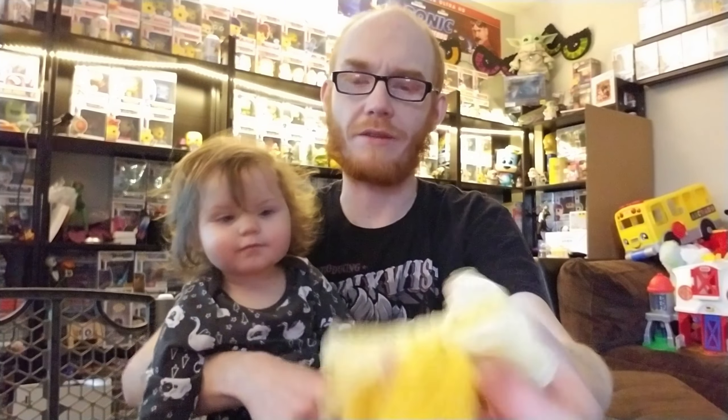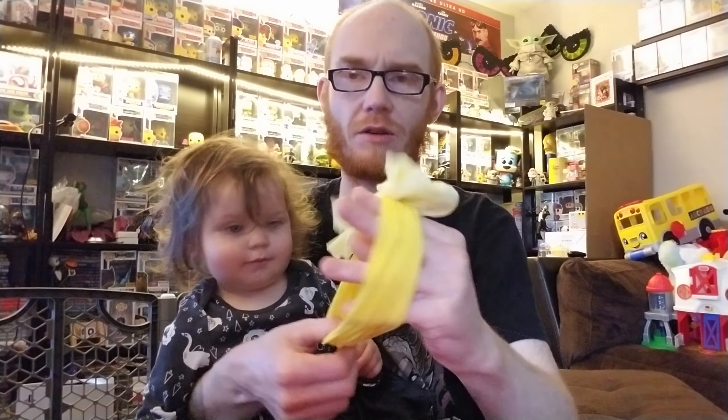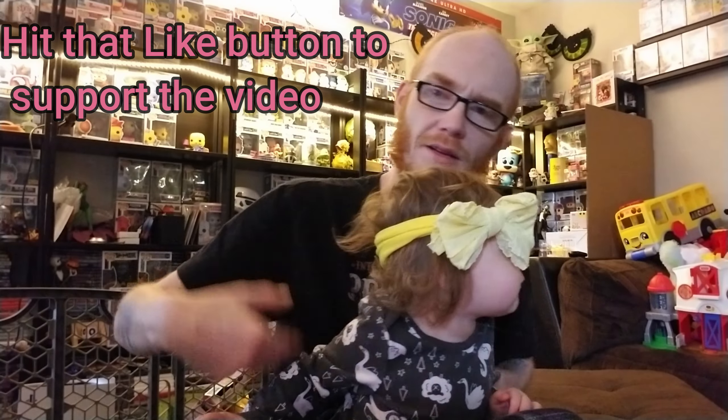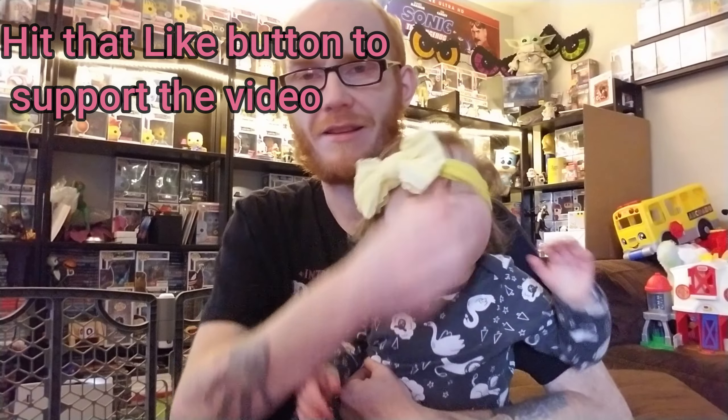Let's do the last one. Looks like we have another one of those weird scrunchie style ones. Here is a yellow one — it's like a peep. This is probably my favorite one out of the entire box right here, Miss Ivy. What do you think? You like it? I think it's adorable. I like it.